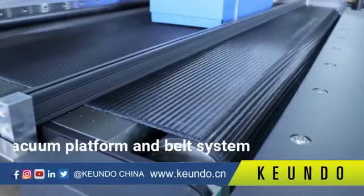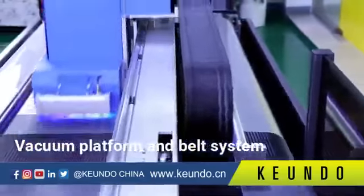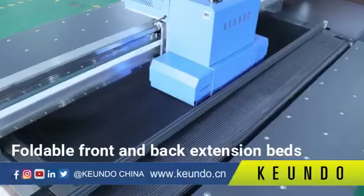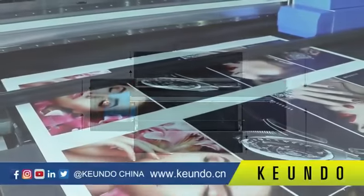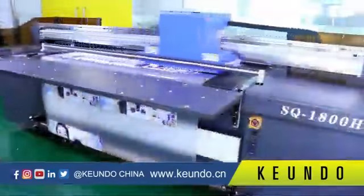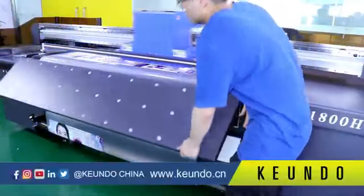The SQ1800H uses a vacuum platform and belt system. The depth of the platform is 90 cm, and the printer is equipped with foldable front and back extension beds. When these two extension beds are raised, the platform depth can be up to 180 cm, which can carry most rigid materials. When the extension beds are folded, the printer can save a lot of space, which is very suitable for a compact production room.